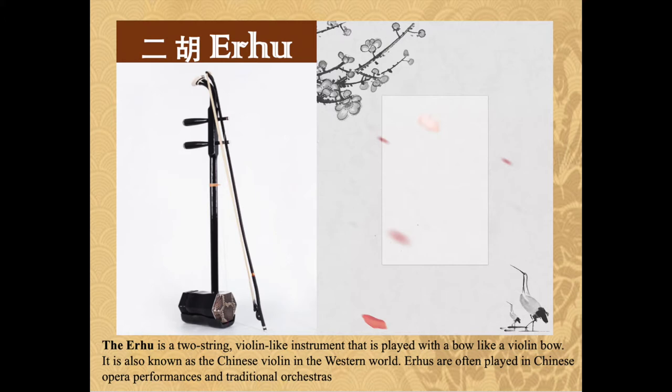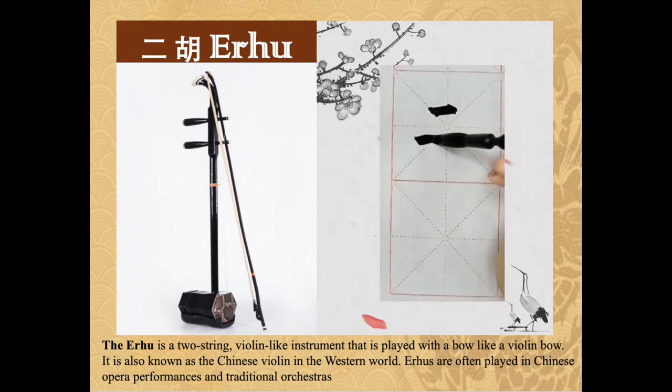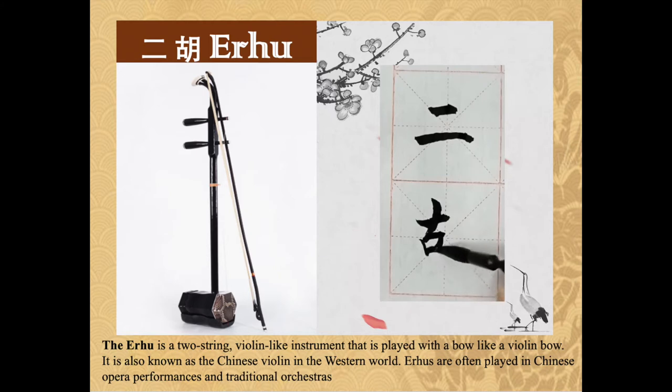The er hu is a two-string violin-like instrument that is played with a bow like a violin bow. It is also known as the Chinese violin in the Western world. Er hu are often played in Chinese opera performances and traditional orchestras.